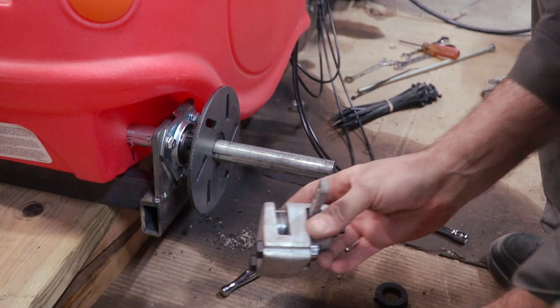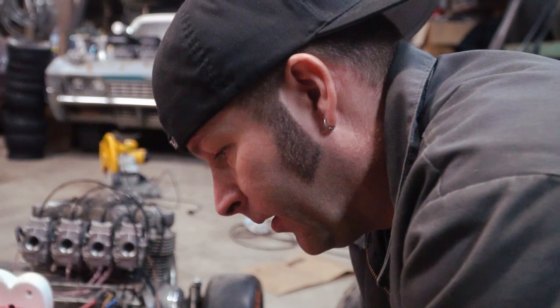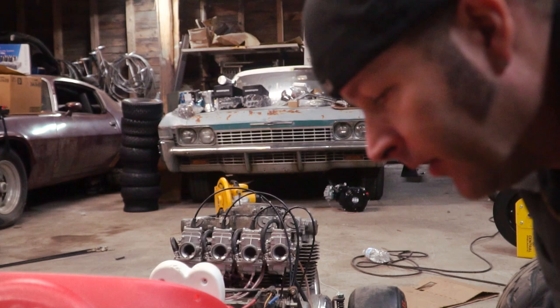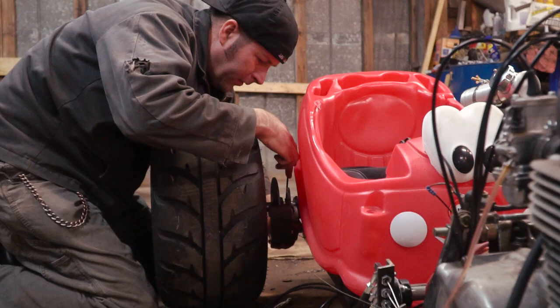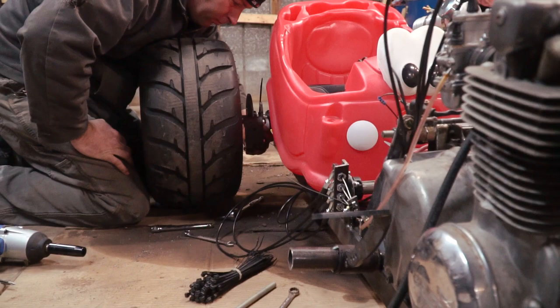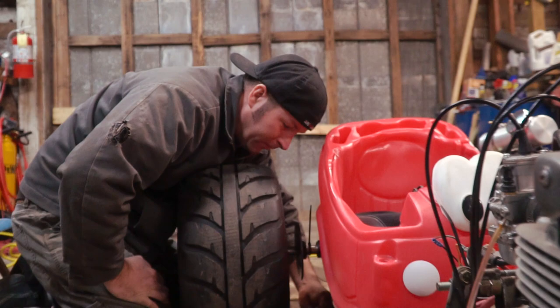We're going to have to swap that over and loosen it up too. The only thing I want to do is take this linkage and put it down on the bottom. Then we're just going to do hard linkage to the heel brake, probably using one off of a motorcycle. I think I have one around somewhere.